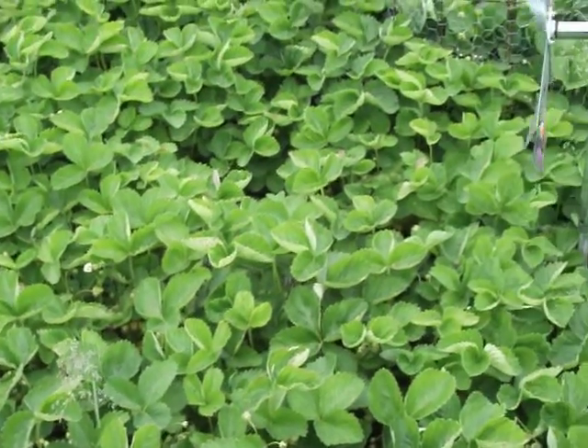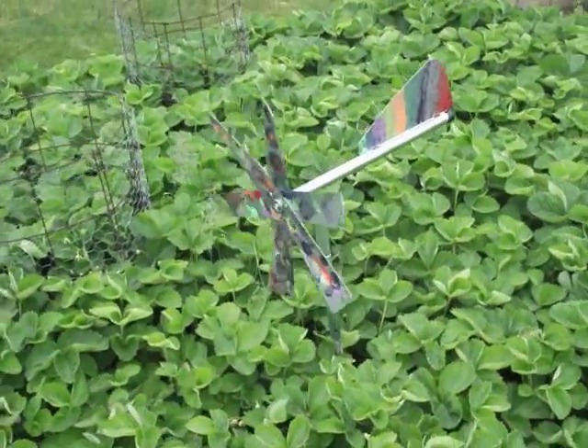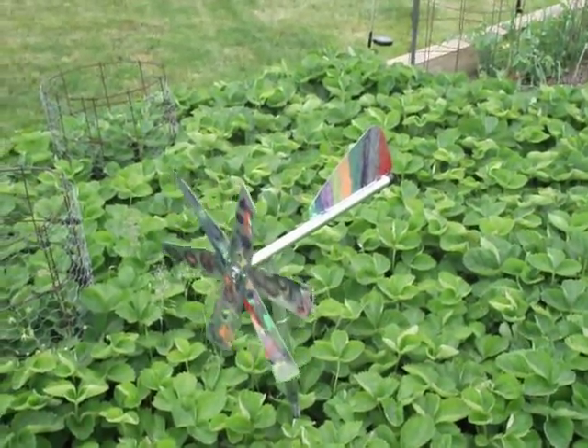There's my little mole chaser — Harbor Freight special. Thanks for watching, bye!